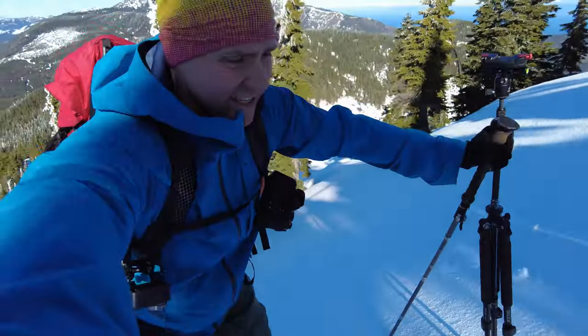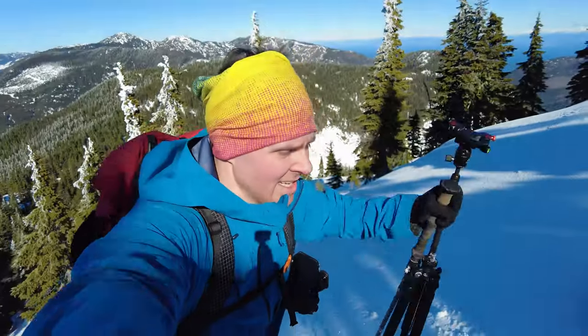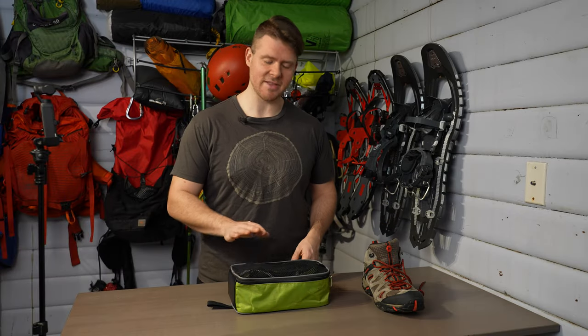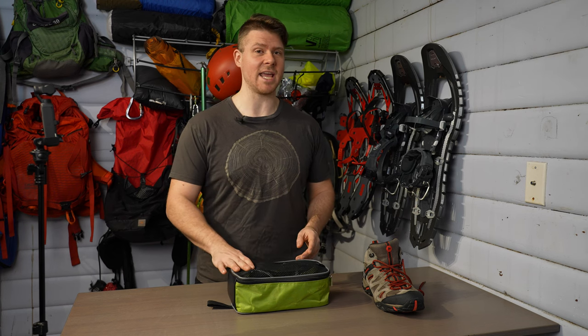I got these because not only were they cheap — I bought them for about $65 Canadian two years ago. Now today, because of everything going on with Russia, everything's more expensive, so I think these are actually about $65 US right now and about $85–$90 Canadian, which is still about half the price of normal crampons if not more.